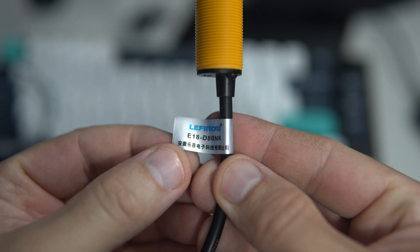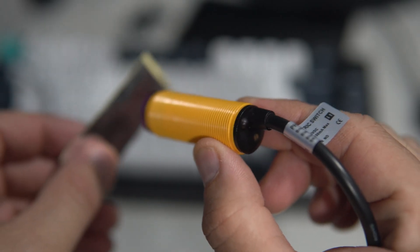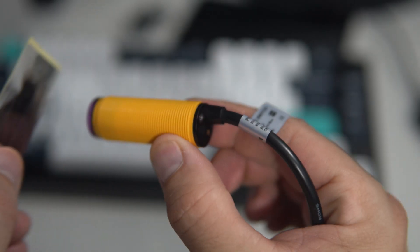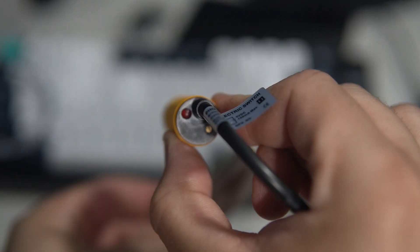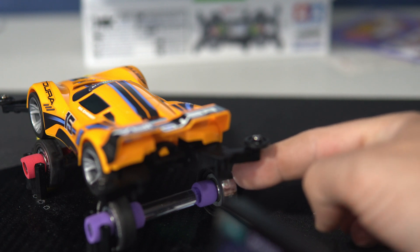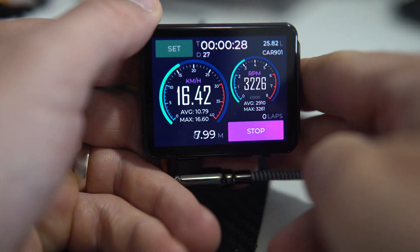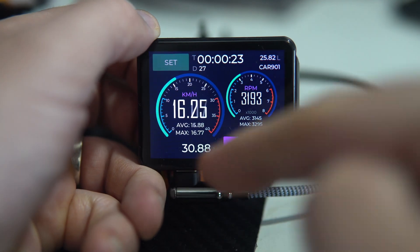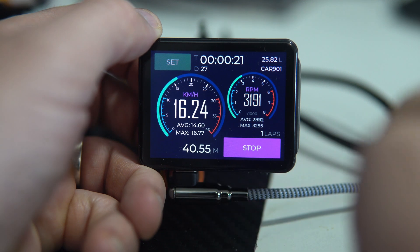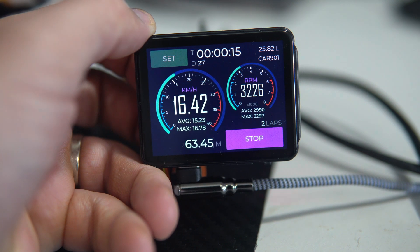The sensor that measures RPM is this proximity sensor, the E18-D80NK. It is an infrared sensor, and if you place something reflective near it, it will detect it. Each time it detects this piece of reflective tape, we record the time. If we measure the time between each rotation, we can calculate RPM, and later we can use RPM and wheel diameter to calculate speed, distance, and so on.